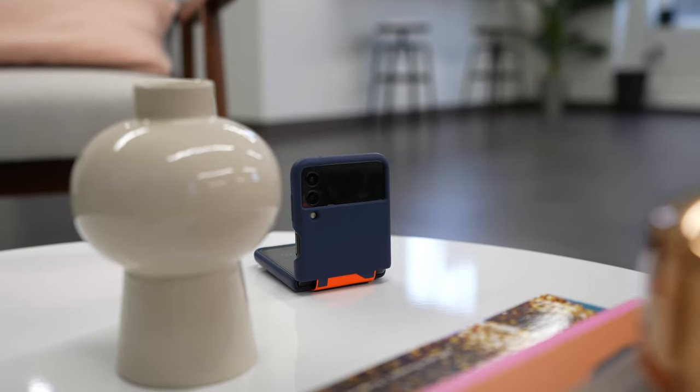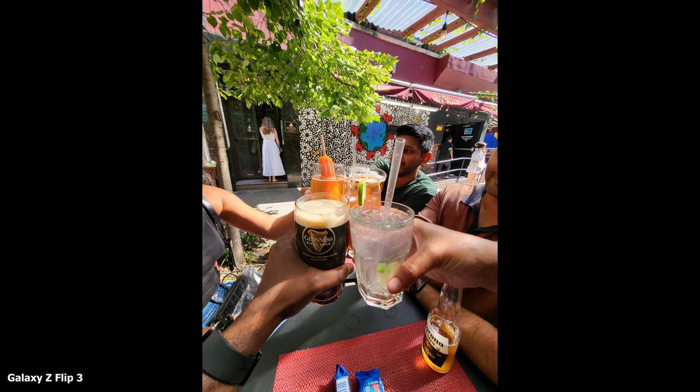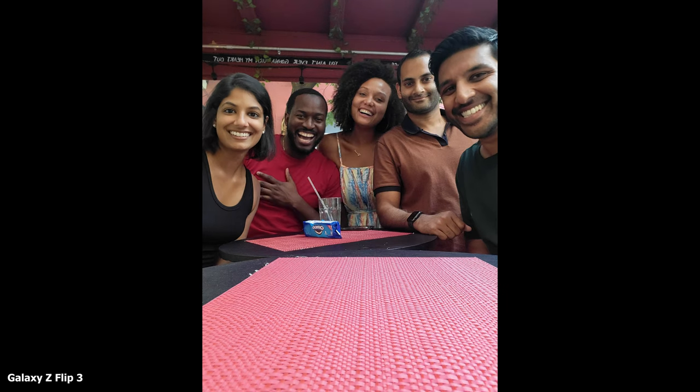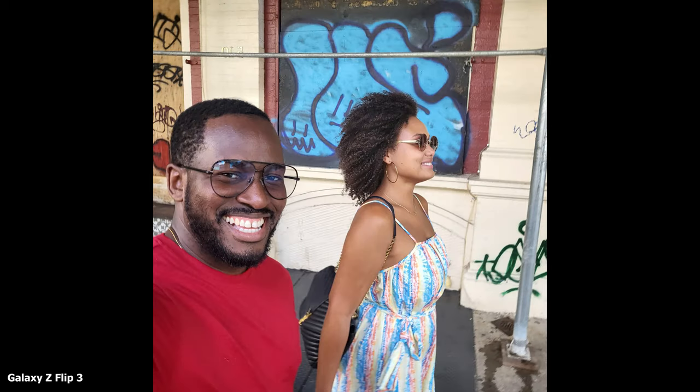I got to experience some of that today — being able to hang out with friends and do a group selfie. We all sat down and everyone was like, who has the best phone? Some people had iPhone 12s, I had my S21 Ultra, I had my Flip. BoardFam said let's use the Flip because we can set it down and take selfies — and it worked out. Images look good, and honestly the camera quality of the Flip has been really solid.